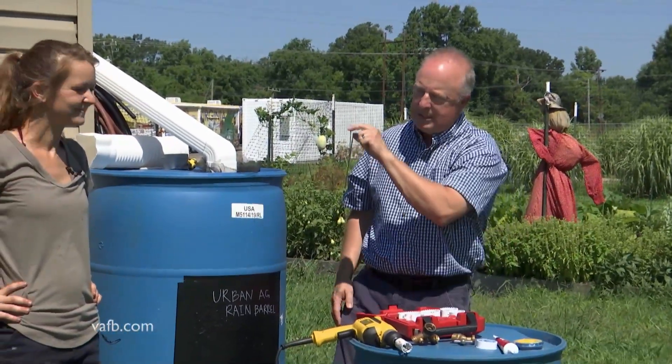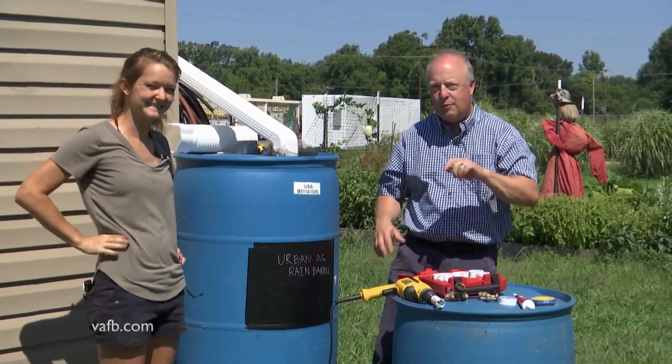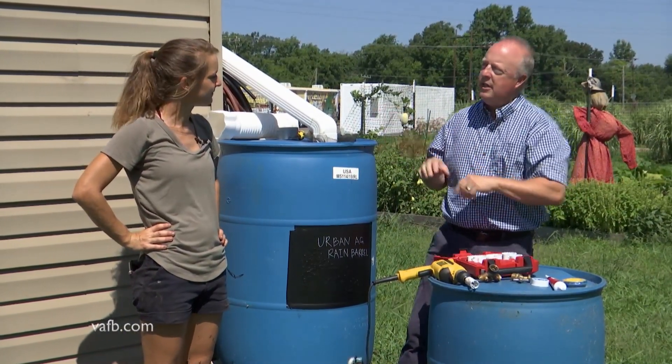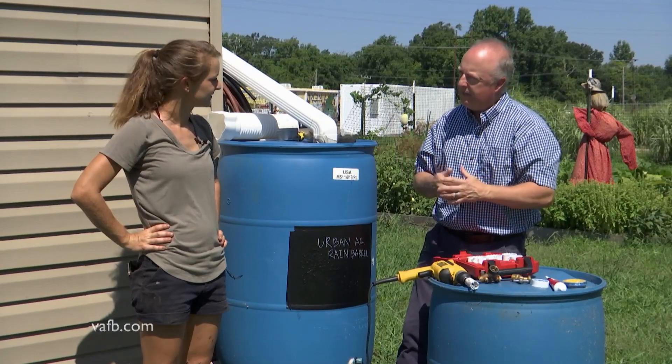Hello and welcome. Today we're at Virginia State University's Randolph Farm and we're going to be talking about rain barrels and how you might be able to use them for the home garden. We're here with Miss Rachel Lawmaster. Rachel's with the Urban Ag Program here at VSU. Can a home gardener use a rain barrel? Would it be a beneficial thing for them to put together?